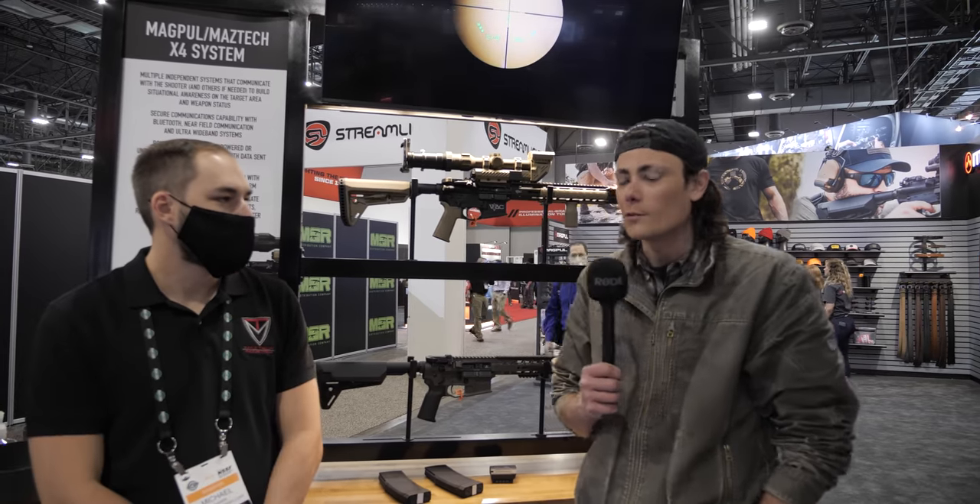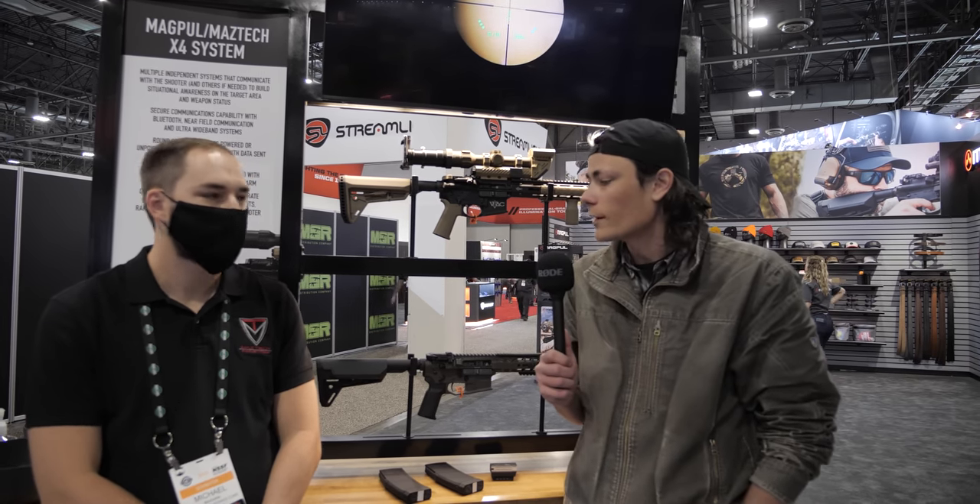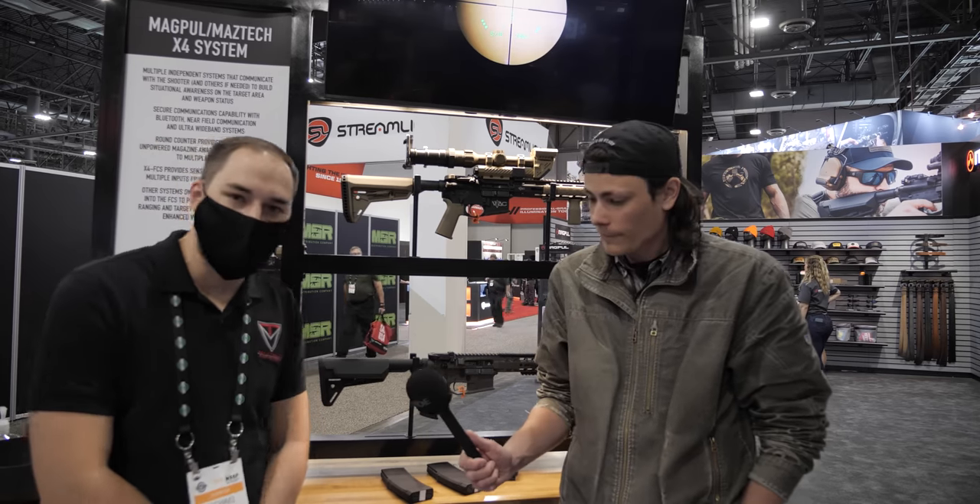Hey guys, Hop here for TFB TV. We are at SHOT Show 2022, talking to Michael at the Maztech booth, hoping to take a look at this new fire control system integrated into a scope mount. I was hoping you could tell us a bit about it. Sure, I'd love to — I'm Mike with Maztech.